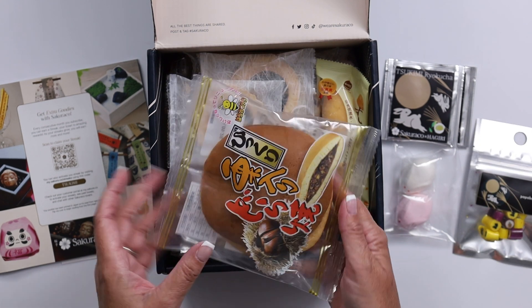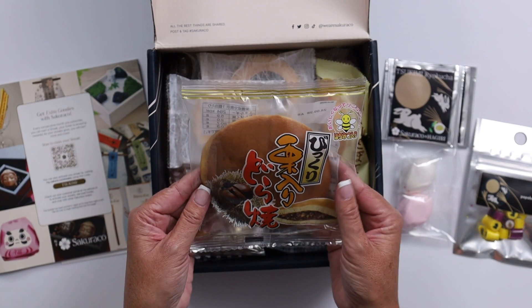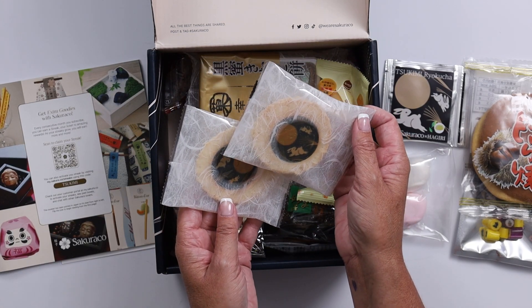It's almost like a meat pie of sorts, is what it looks like. I'm sure it'll say everything in the book. These look like crackers or cookies — those are so pretty.